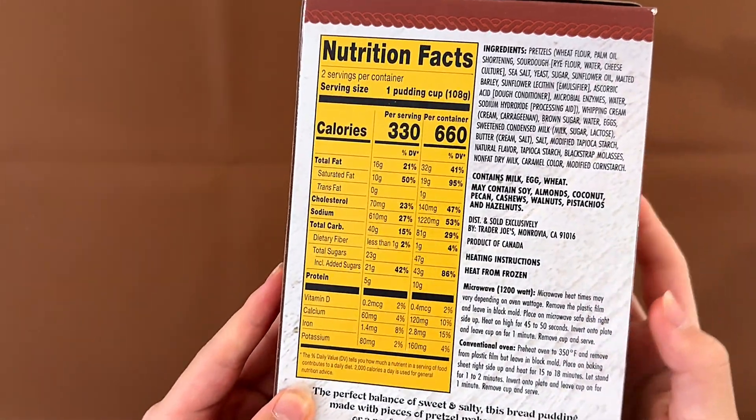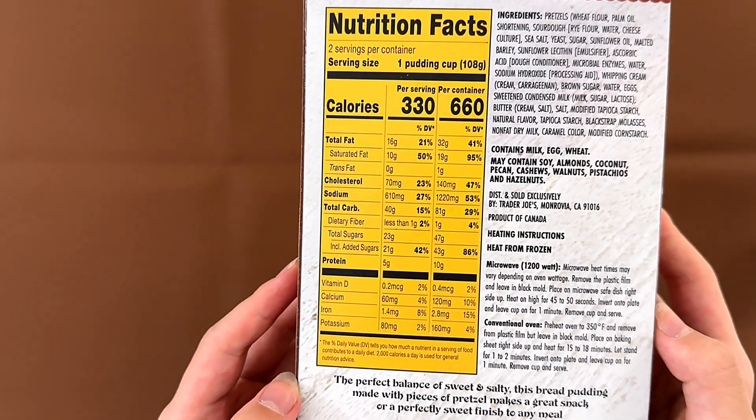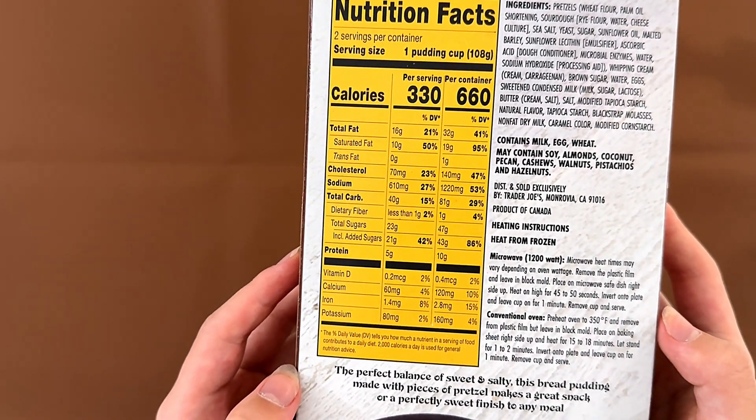Trader Joe's ingredients contain milk, egg, and wheat, and may contain soy, almond, coconut, pecan, cashews, walnut, pistachios, and hazelnut.